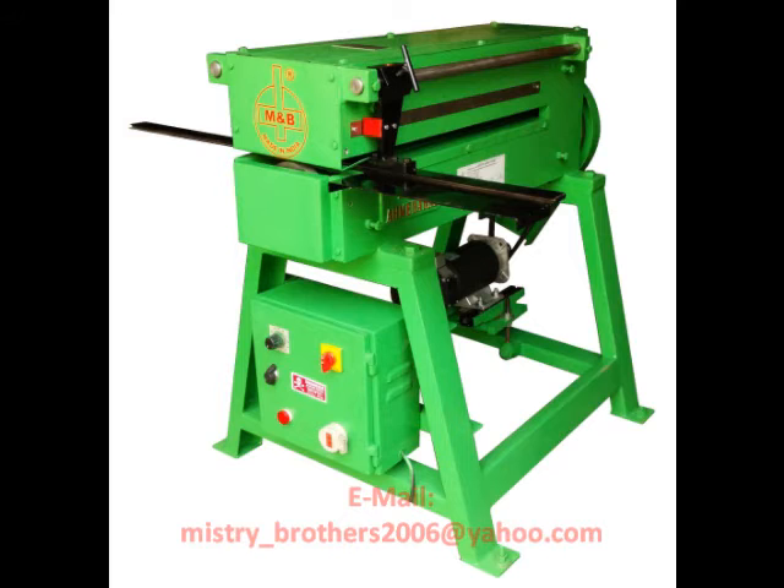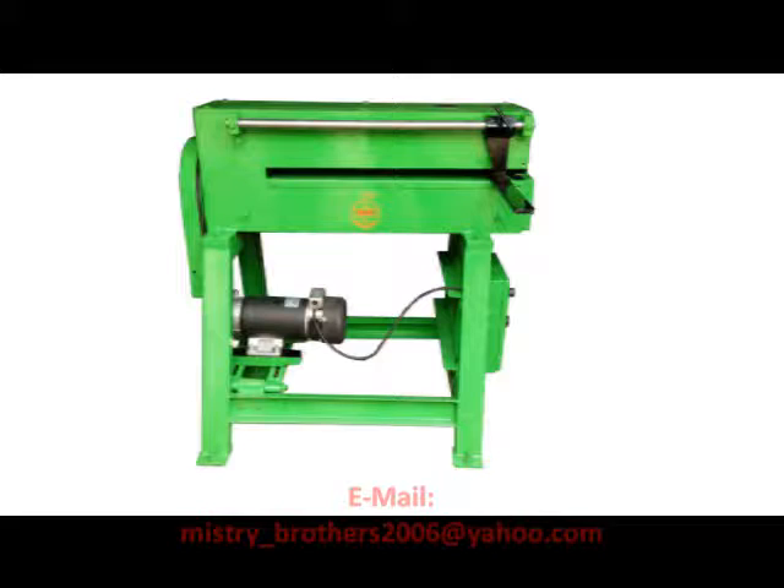The slitter is capable of shearing strips anywhere from 1 to 24 inches wide from any size parent sheet, with no limitation on length.